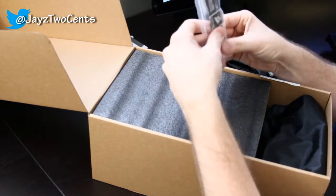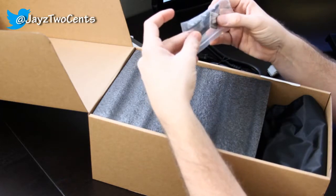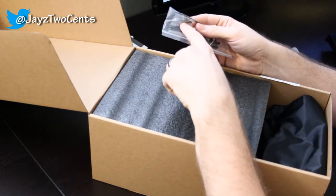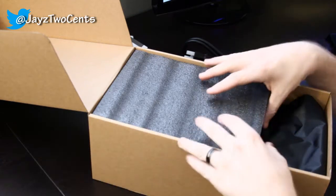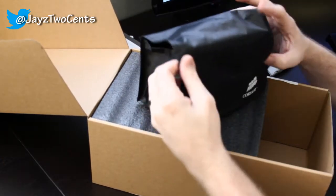They give you some zip ties as well as a 'Powered by Corsair' sticker. There are some black screws here for you to use to connect it to your case. And here — I'm imagining this is going to be all of our cables — it's got this nice bag.